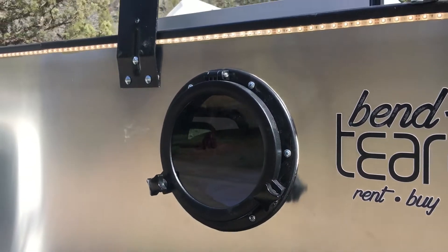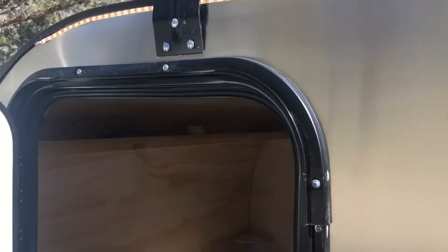We got the fan going, we've got the LED lights on the outside going, and the LED lights on the inside going.